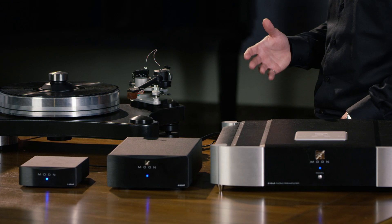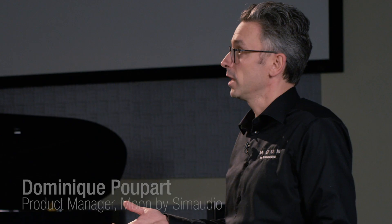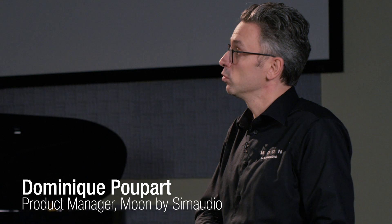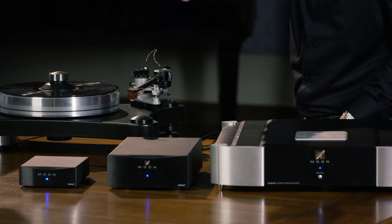It depends on your budget and your turntable. If you have a super high-end turntable, why not go for our flagship DMOOM 810LP? But if you are more entry-level type of turntable, then the 110LP will be perfectly fine. And so there's a full range of products.